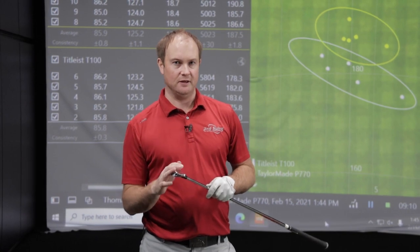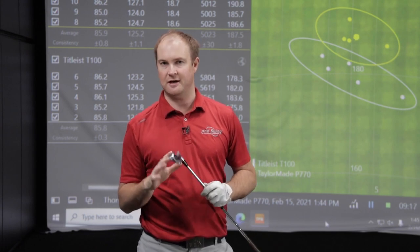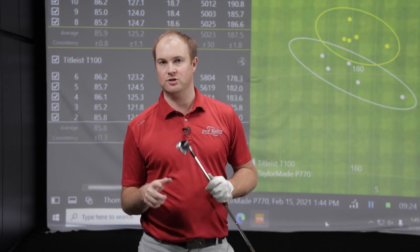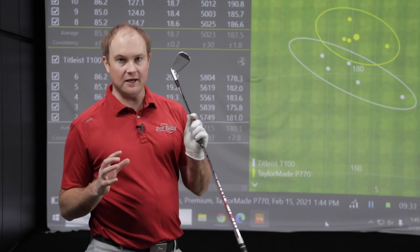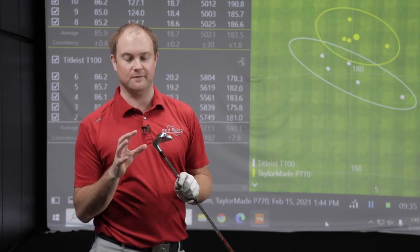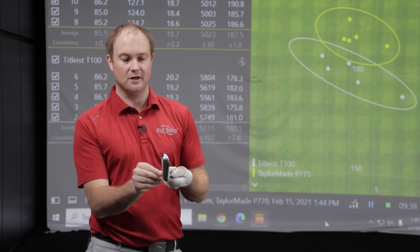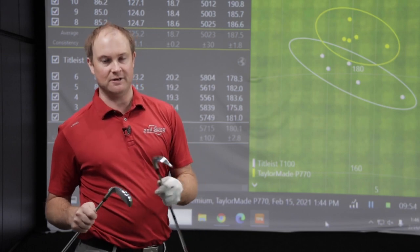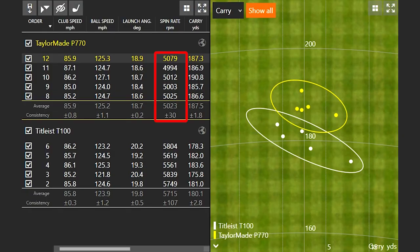The TaylorMade P770 has 33 degrees of loft on the standard seven iron — one degree less loft than the T100 — but the ball was actually going seven yards further, and that comes down to spin. You see about three to four yards per degree of loft, but the P770 was hot off the face, spinning significantly less. The top line is just a little bit larger than the T100, maybe a little longer heel to toe, so there's a little extra forgiveness. What really stood out to me is the spin consistency — plus or minus 30 RPMs across five shots.